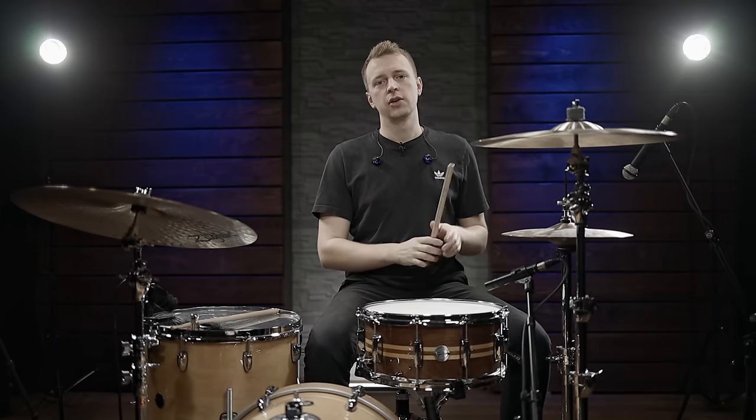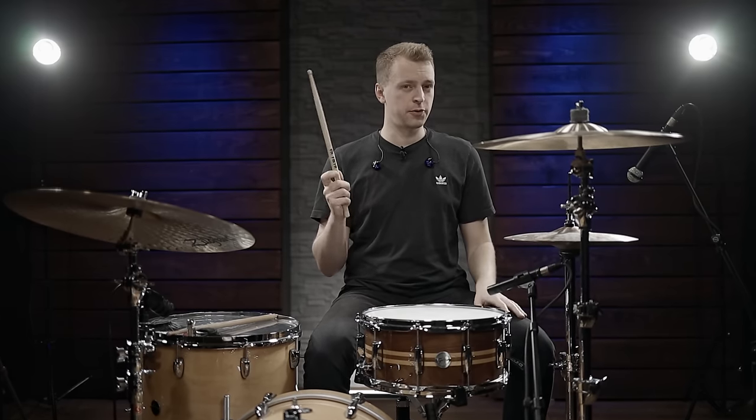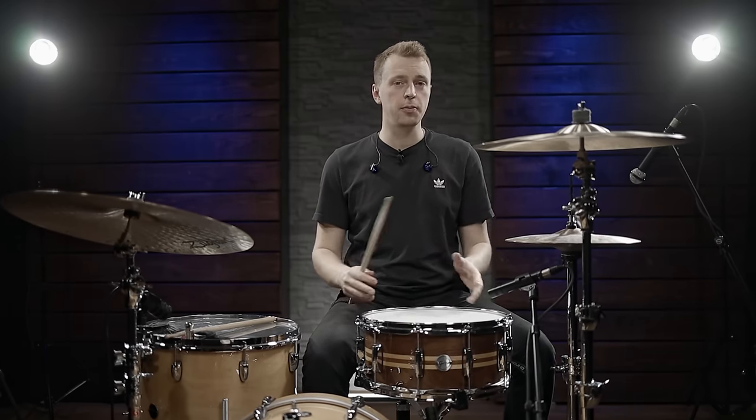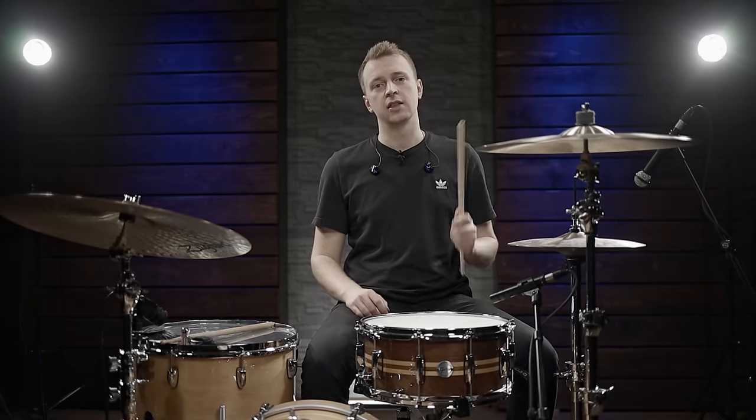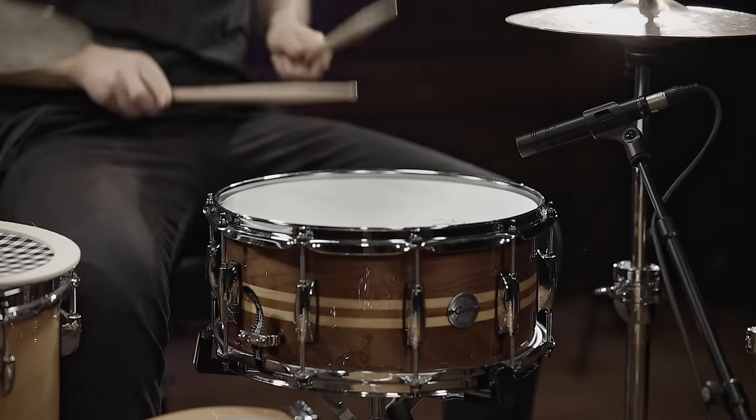One thing I like to do for this scenario is turn the stick around — I just feel it gives a little more beef to the sound. So to show you what I mean: I'm going to play the snare open with rimshots, then with the Muffin on and rimshots so you'll hear it doesn't really work, then without rimshots, and then with the stick turned around so you can hear that slightly beefier sound.